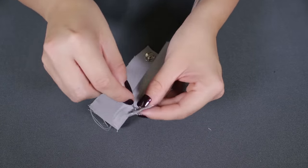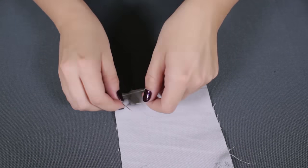Knot the thread on the back and cut off the extra. Do the same for the other half of the snap.